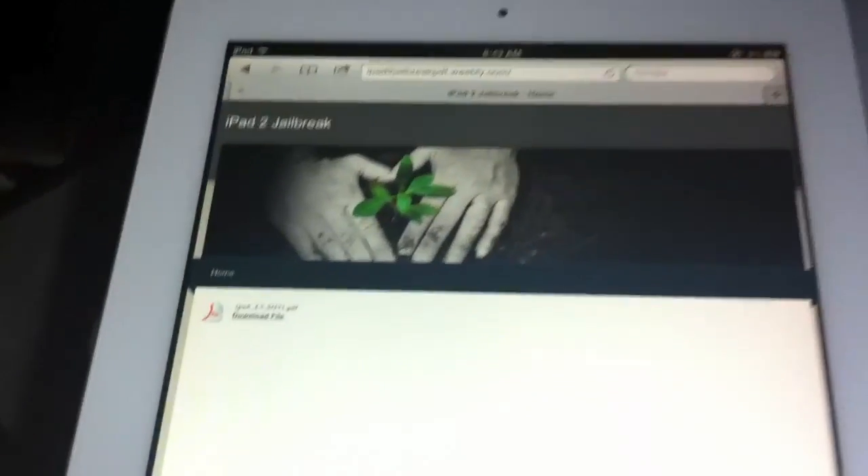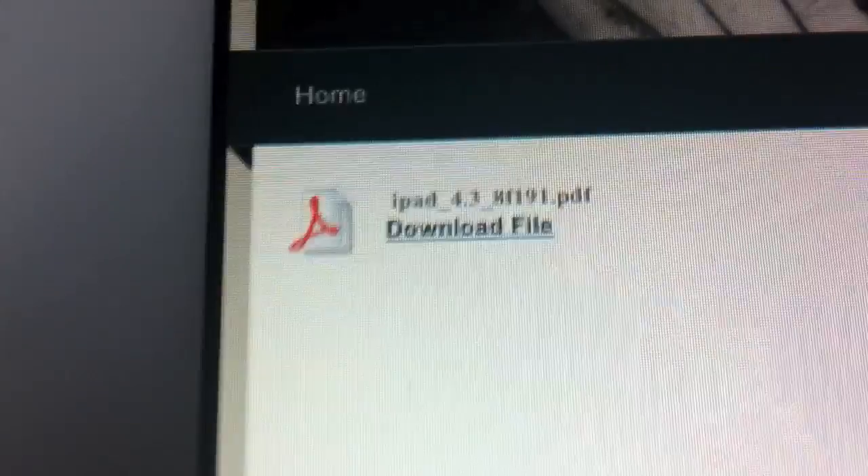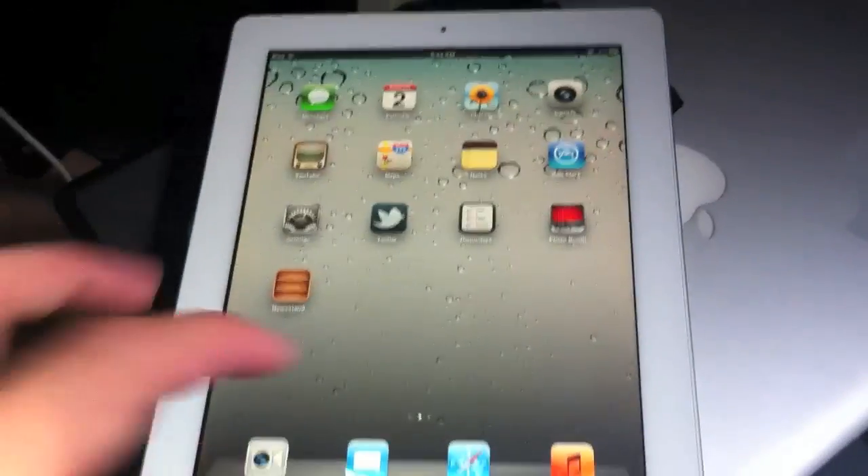What you're going to do is go to that site on your iPad 2 — yes, this is an iPad 2 jailbreak done straight from the iPad. You need to do it in the Safari browser; don't use any other browser. You're basically just going to click 'Download File.' Once you click download file, it should go to the home screen just like it did with mine, but since mine is iOS 5, it's not going to actually work.